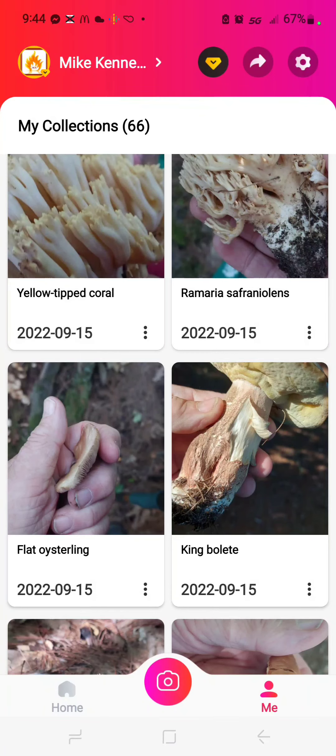So I give a thumbs up to PictureThis, which worked on plants, but so far a thumbs down to Picture Mushroom, which works only sort of on mushrooms.